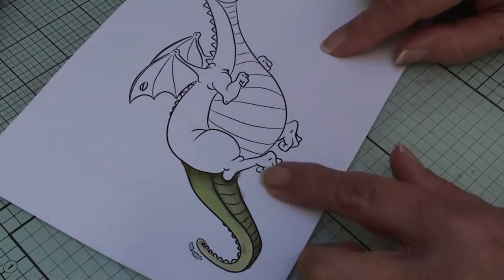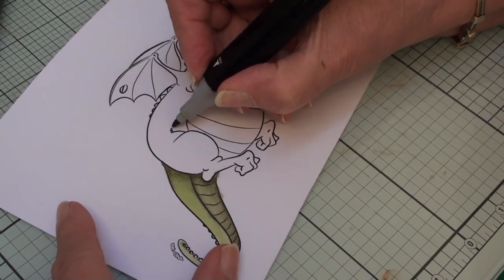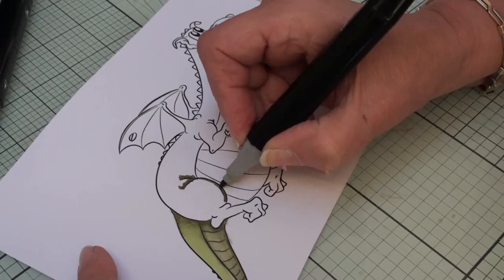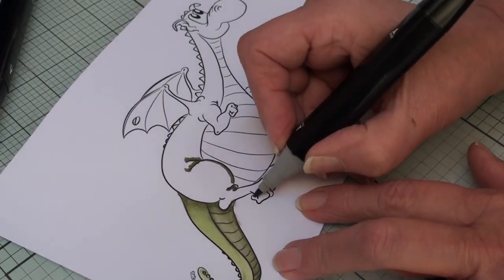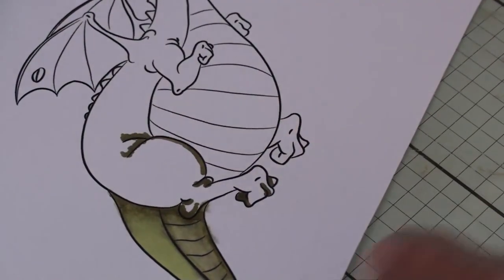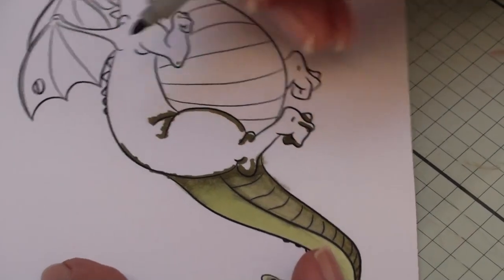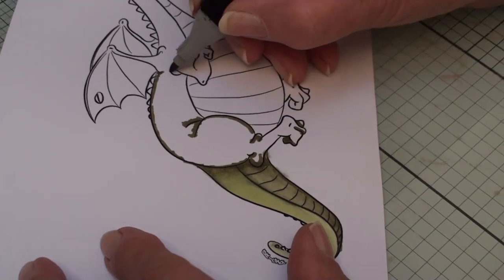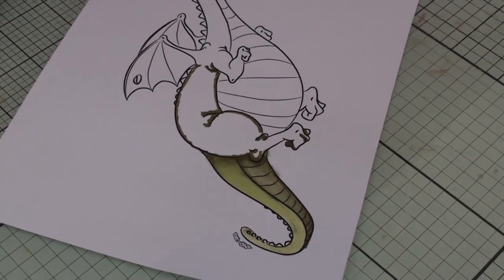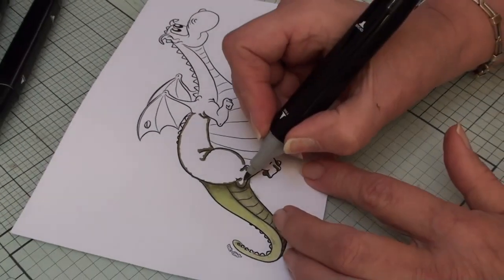I haven't touched the scales on the back yet — I'll leave those till later. Going back to dark green 4, I'm going to look at where there would be shadow along the body line: in the creases along the body, where the legs are, where his claws are curled, along the back of the leg, and along the spine because his body is curved. We'll also add shadow under the wing. Once you've done that, take your middle color dark green 2 with palette blending and blend in that line so it's nice and soft.